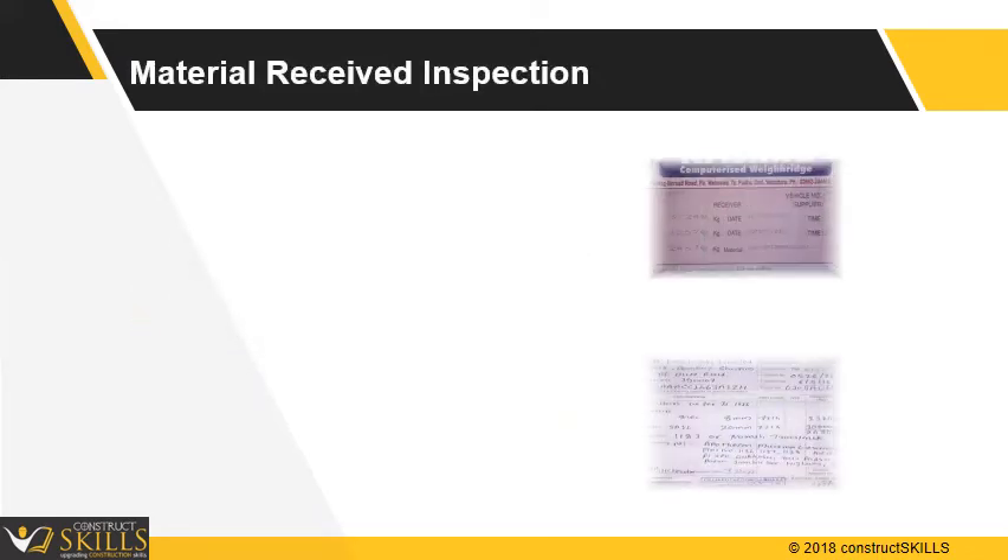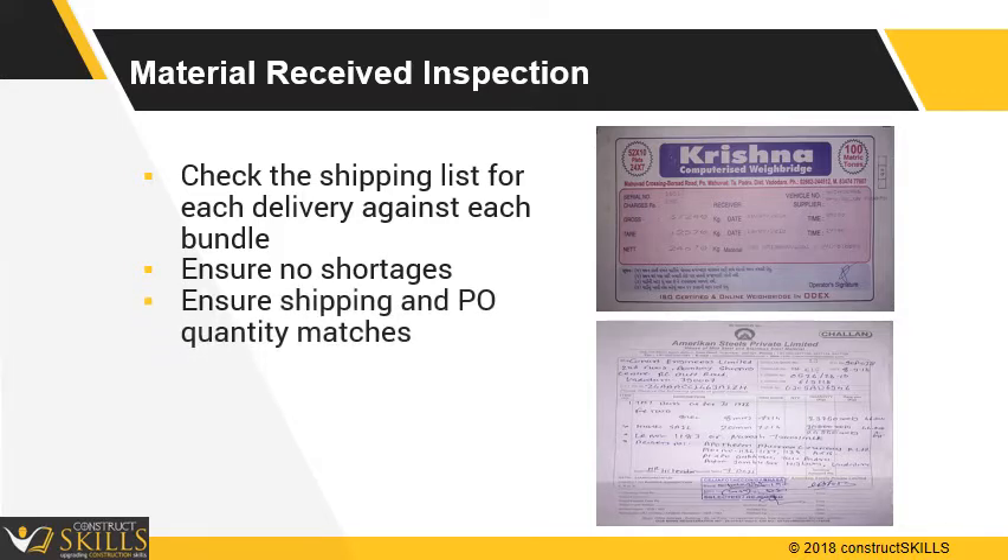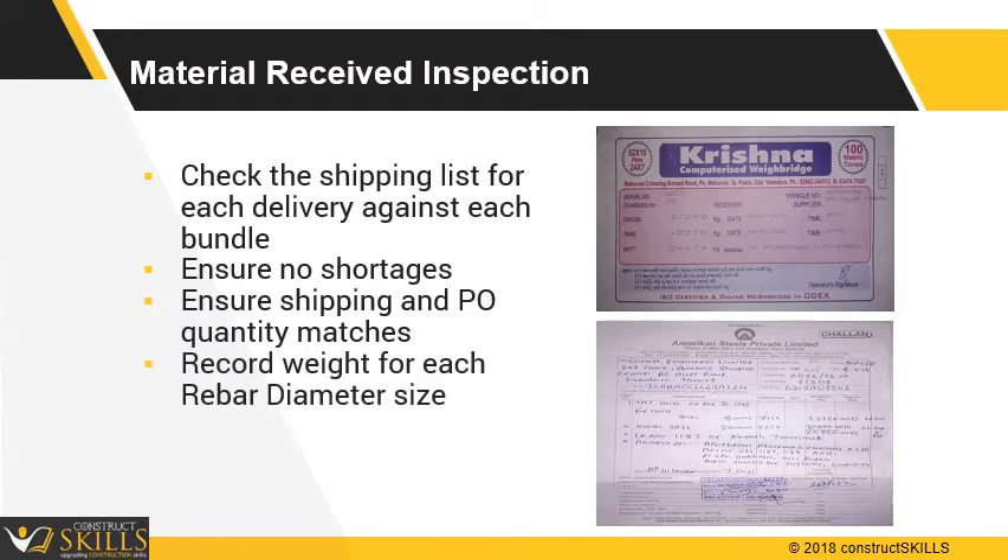Received materials inspection: check the shipping list for each delivery against the bundles offloaded. Verify that there are no shortages. Record weight and other pertinent information for each shipment. Ensure shipping and local weight bridge records match. Record weight for each rebar diameter size.